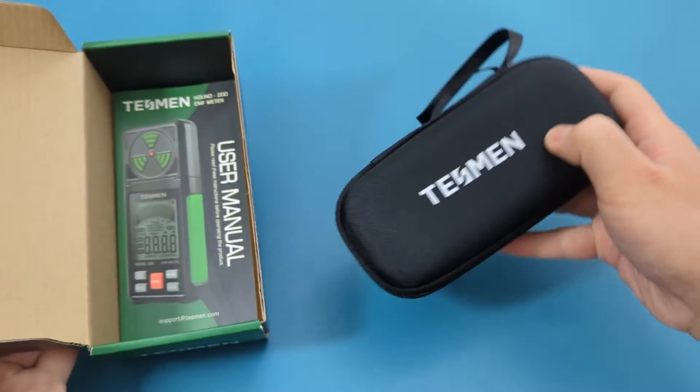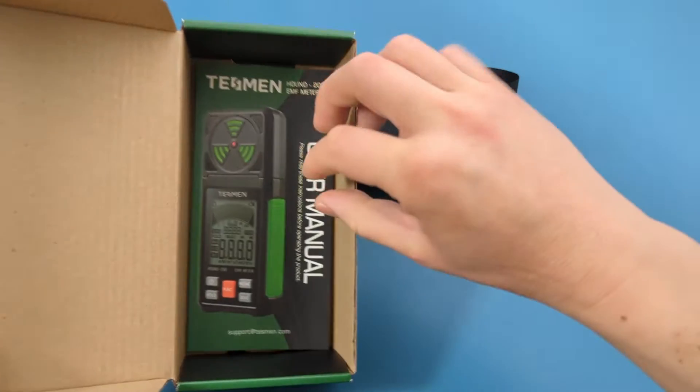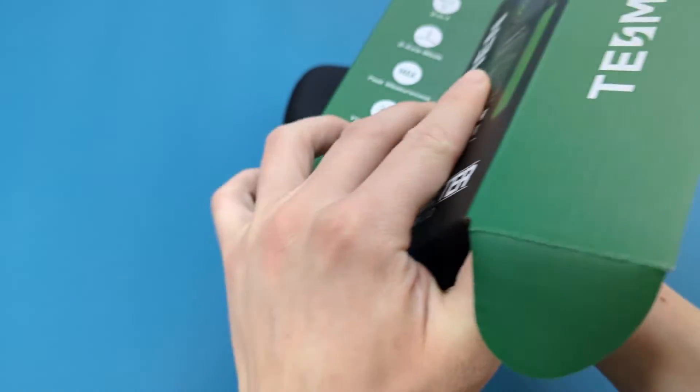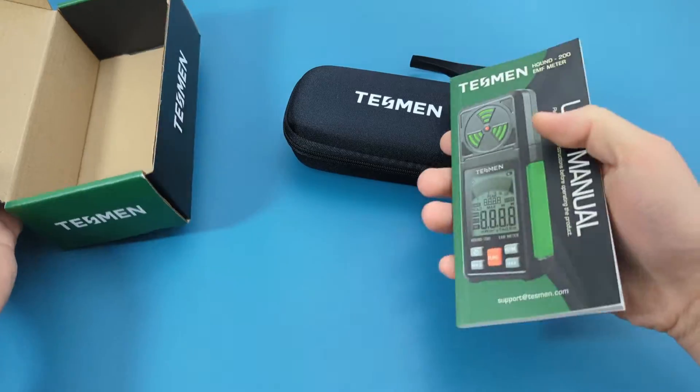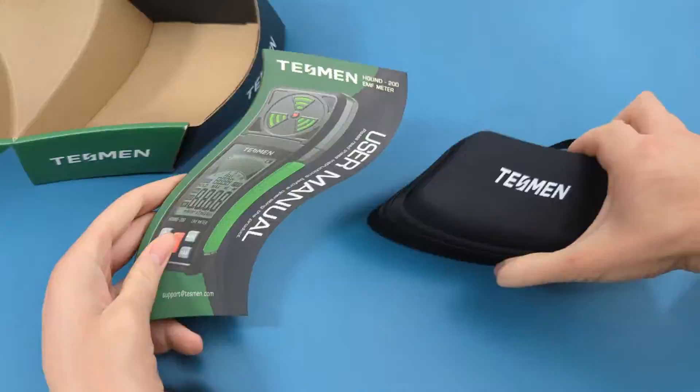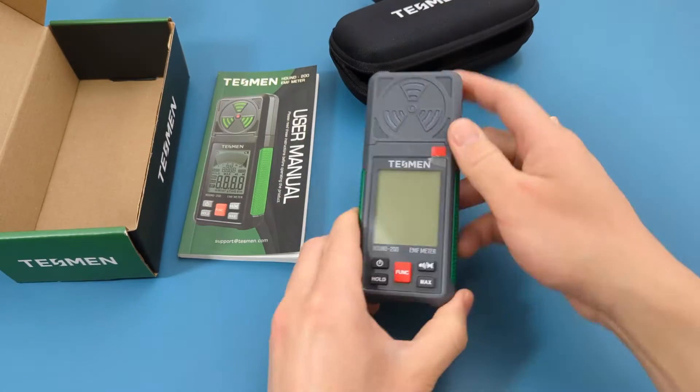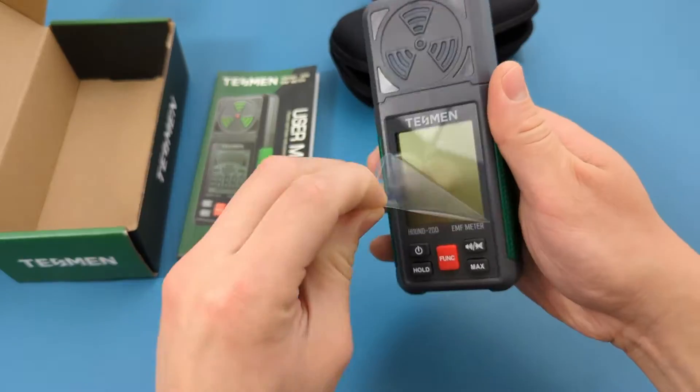You can find this EMF meter at the link in the video description. Let's open this box and take a look at its features. The box includes the carrying case and a manual. Inside the carrying case there is the EMF meter and three triple-A batteries.